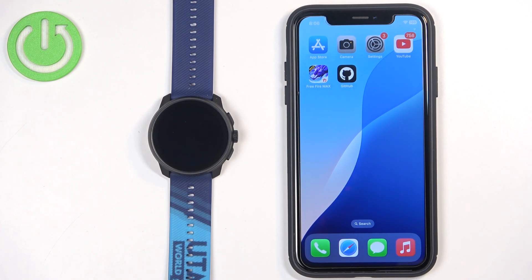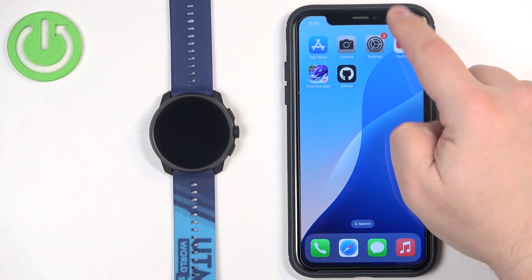Once the watch boots up, you will need to download and install the Suunto application on the iPhone you want to pair your watch with. Make sure you have internet connection and Bluetooth enabled on your iPhone.